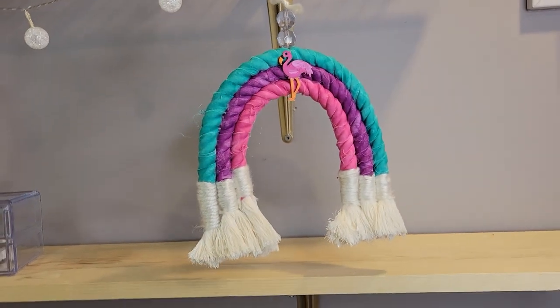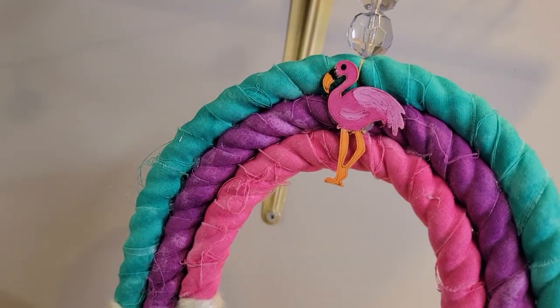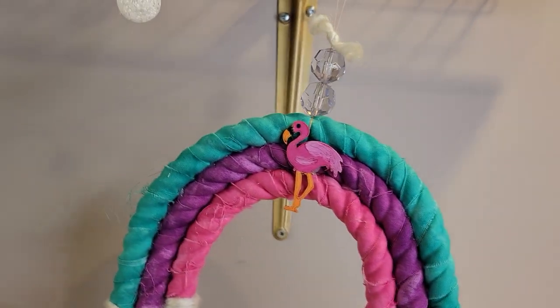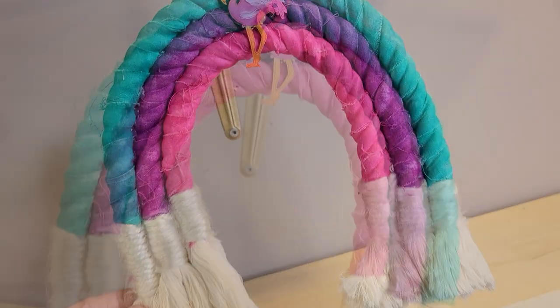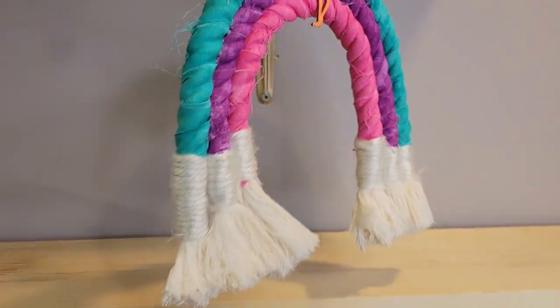Hey guys, welcome back for another tutorial! Today I'm going to be showing you how to make this super cute rainbow macrame wall hanging. You may have seen these before — they are very trendy right now — but today we are going to add a little bit of a twist. We're going to use fabric to make our wall hanging.